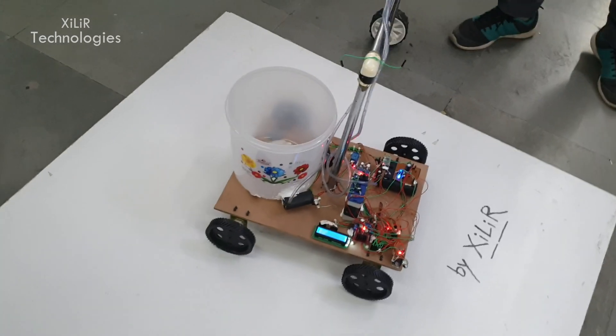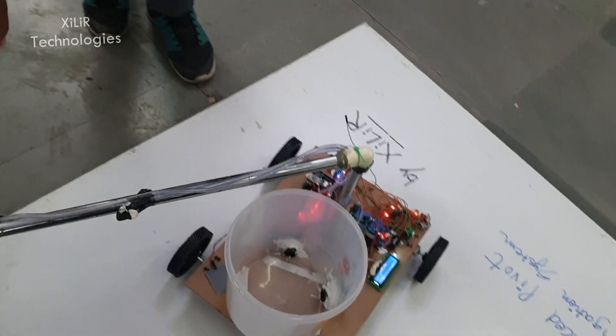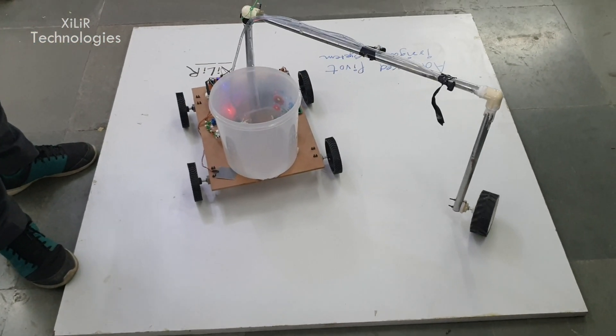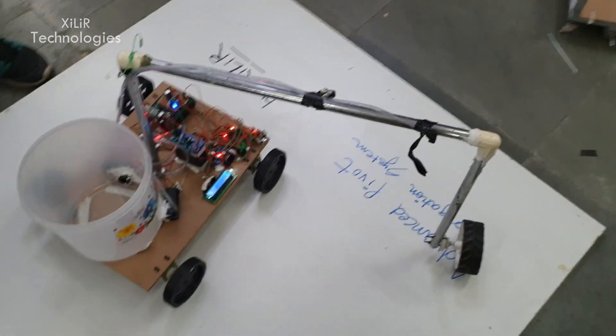You can see there is a container — in this we will add water, and through the pipe the water will be sprinkled while doing circular rotation, controlled by a Bluetooth app. This is our standard pivot irrigation system.